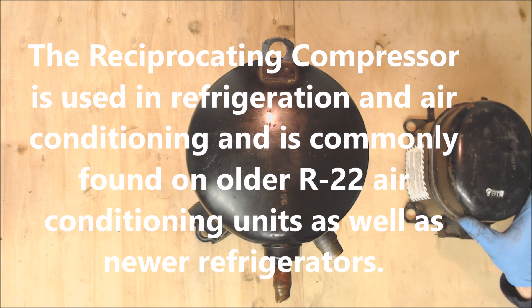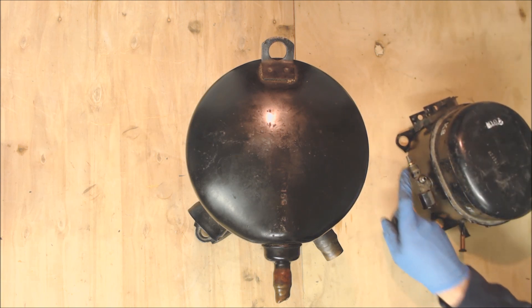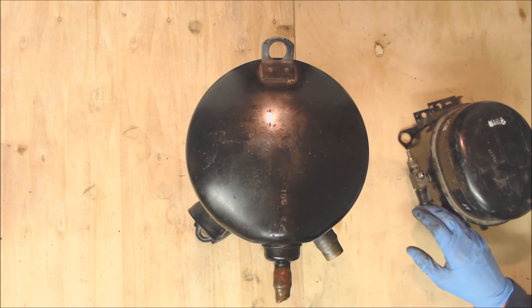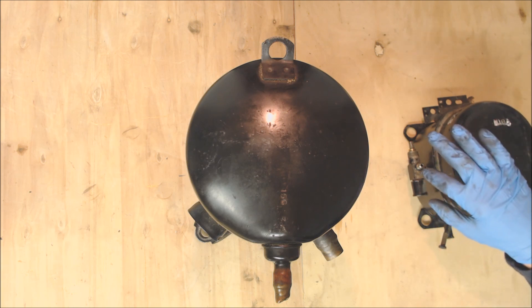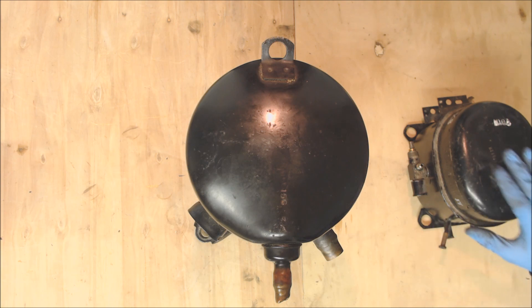This here is the reciprocating compressor, and you can tell it's reciprocating because when you look down at it, it's an oval — so you can always tell that that is a reciprocating compressor. Right here on the side, you see that this one has a stem valve mounted to the side. When you see that, that's for refrigeration systems; you won't typically find that for air conditioning systems, which typically just has a suction pipe coming out of the side. On the larger reciprocating compressors for air conditioning, you're going to see the suction line up higher and the discharge down lower typically, though the suction and discharge will vary from compressor to compressor.